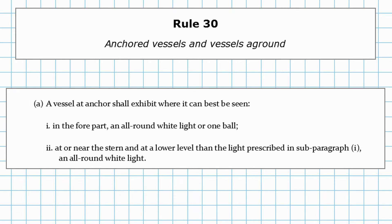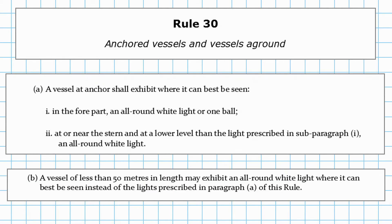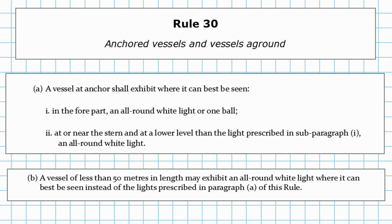Paragraph B links in with this. It says a vessel less than 50 metres in length may exhibit an all-round white light where it can best be seen, instead of the lights prescribed in paragraph A. So if you're less than 50 metres, you only need one light and you can put it where you like. If you're more than 50 metres, you need two all-round white lights — one forward, one aft.